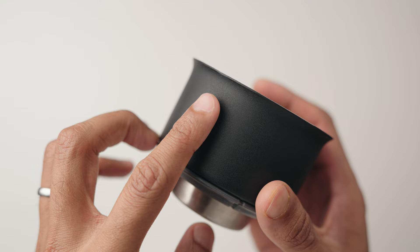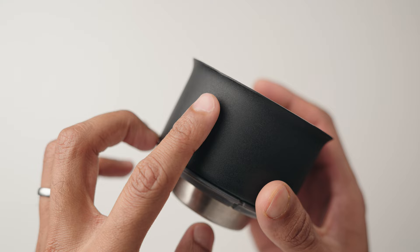Starting with design, this thing is really well made and has all the characteristics of a well thought out product, which isn't surprising considering it's made by Fellow. It sports a matte black powder coated finish that has a really nice satisfying sandpapery texture to it that makes it very enjoyable to handle.